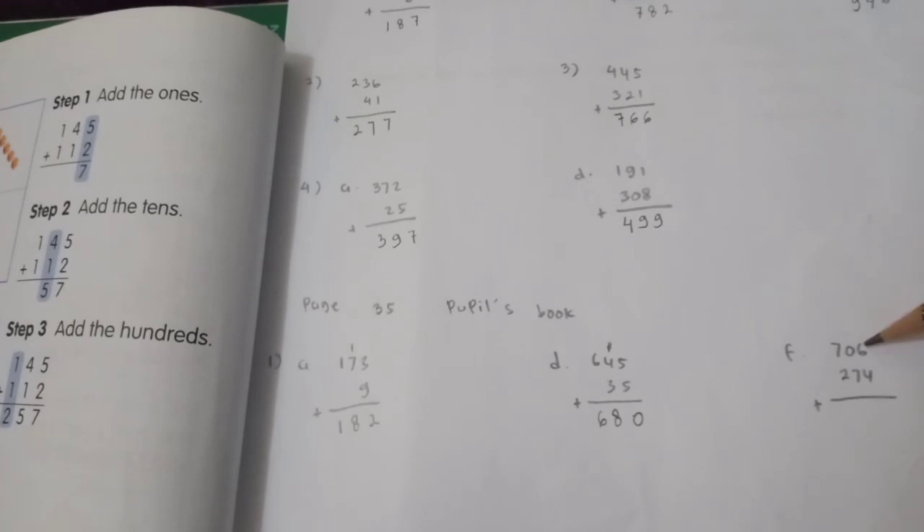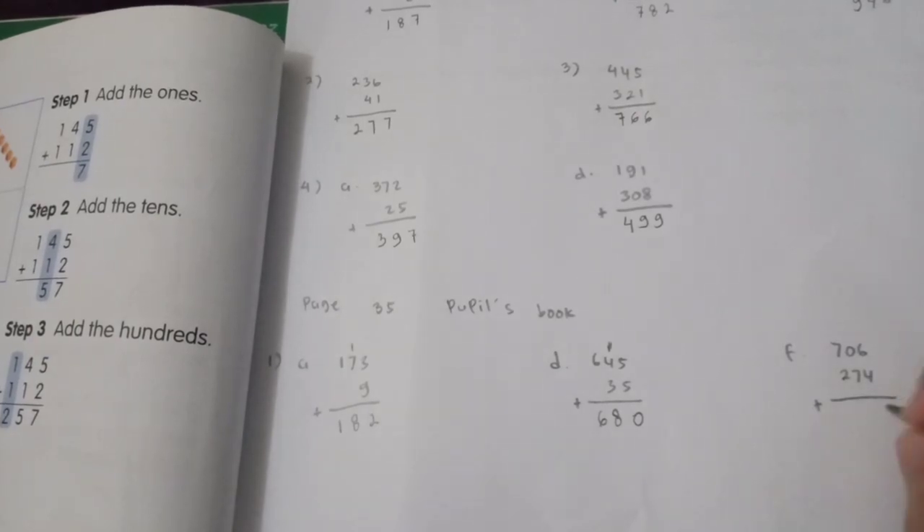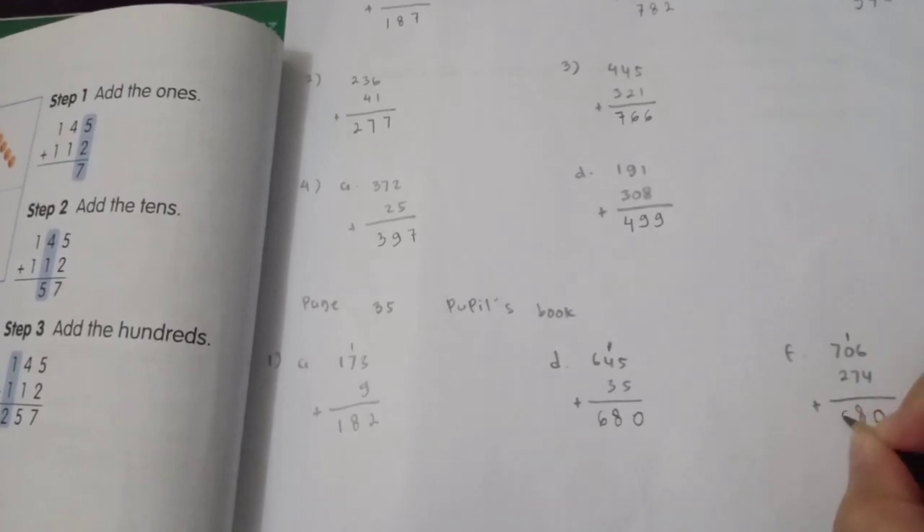Next: 706 plus 274. Ones: 6 plus 4 is 10 — put 0 and carry 1. Tens: 1 plus 0 is 1, plus 7 is 8. Hundreds: 7 plus 2 is 9. So 706 plus 274 is 980.